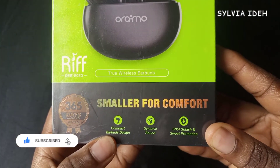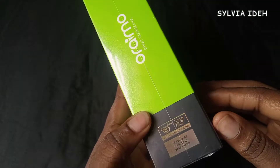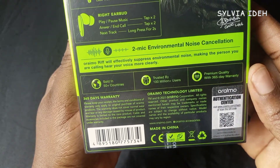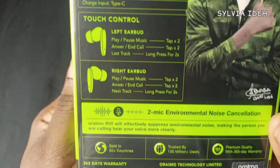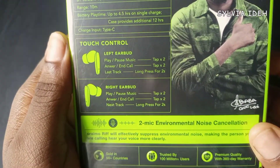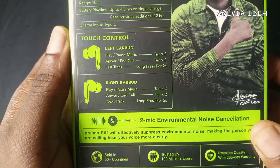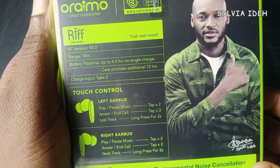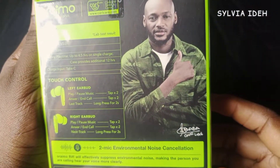On today's episode I'm going to be unboxing my Oraimo 4EB-E02D earbuds. I got this for 11,800 naira at a local store in my area. I checked the site and the price is 10,900 naira, but to get it from the site it takes three to seven days plus delivery fee, so I just decided to get it live and direct for 11,800 — that's about 1,100 naira added.